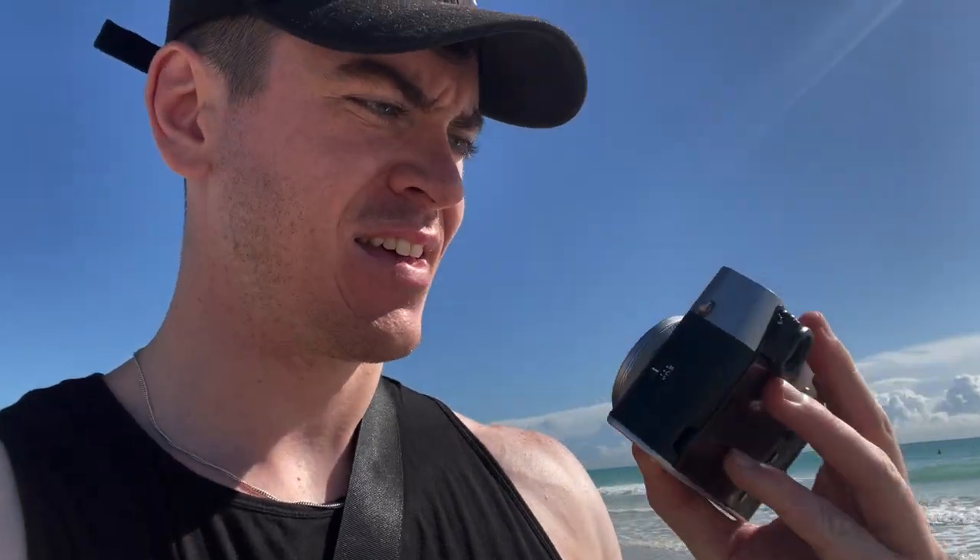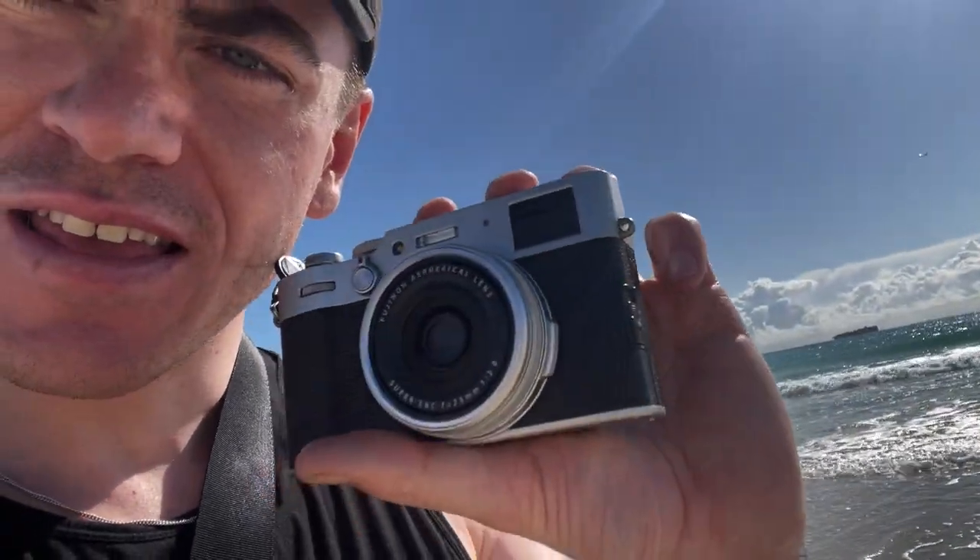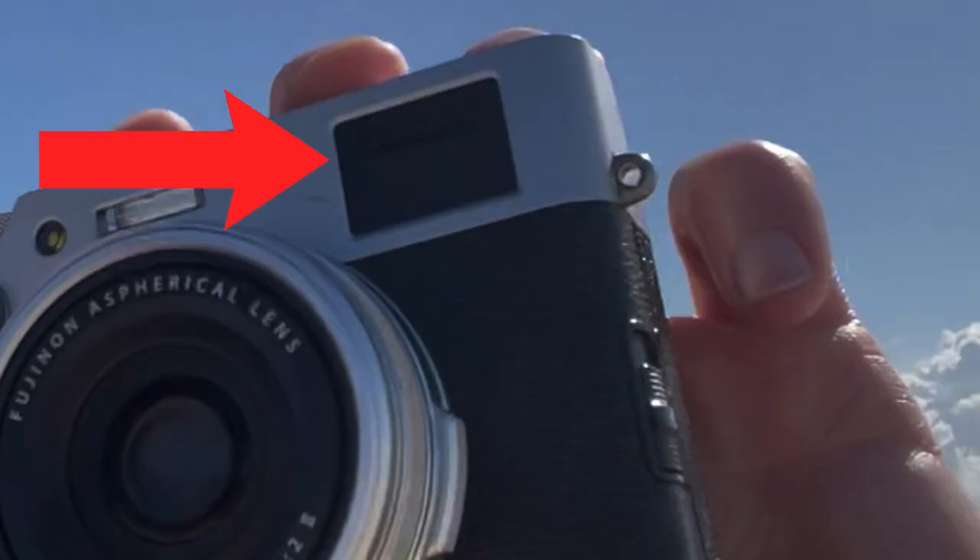The dreaded day has come. My X100V has partially broken — the little EVF/OVF shutter slider that allows you to switch between the electronic viewfinder and the optical viewfinder is stuck halfway up. So I can only see about half of my image through the EVF. On the rangefinder it's also pretty buggered because half of it is closed up.